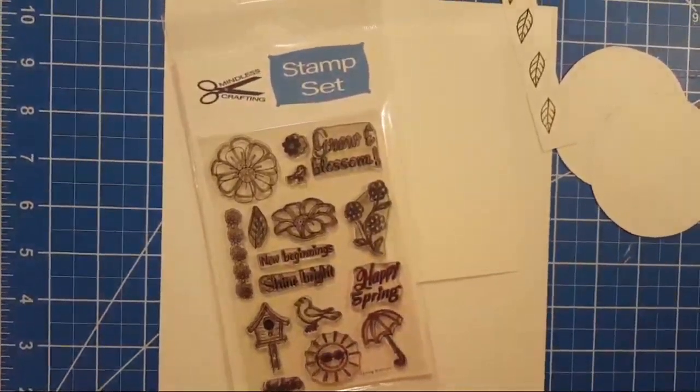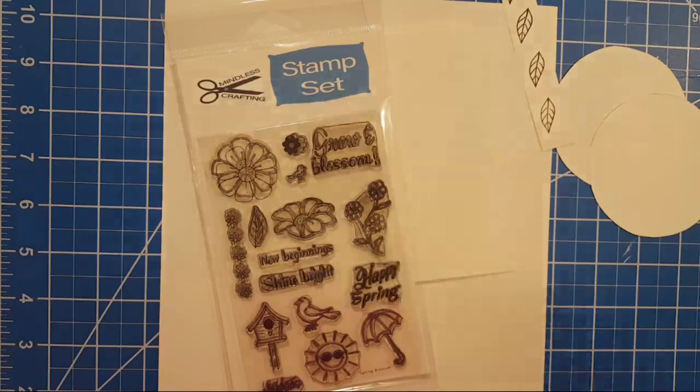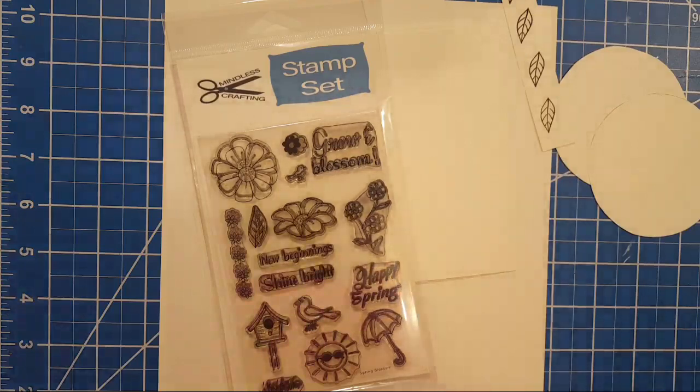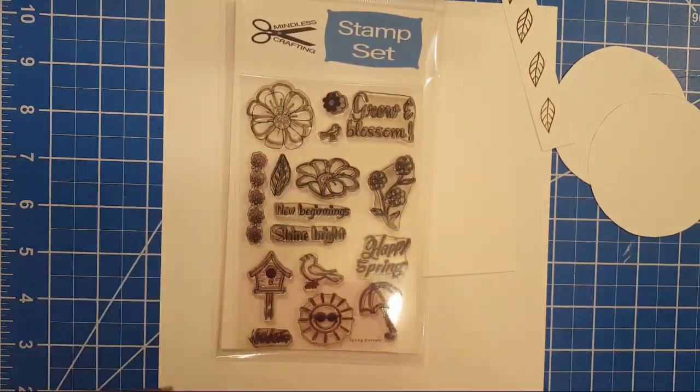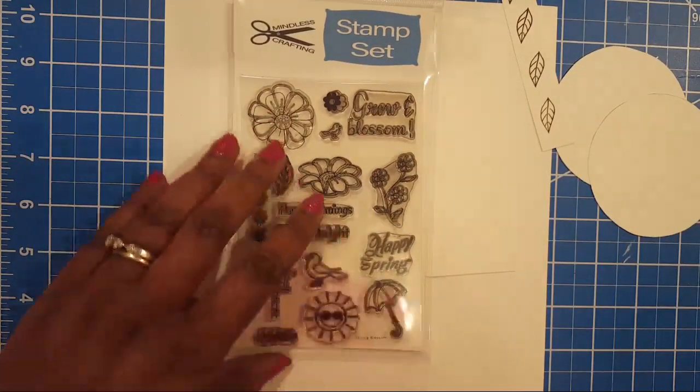Hello, it's Tracy from Gift Basket Appeal! It's 7:30 PM Eastern Time in Georgia. We released our stamp set today — we've been busy. Y'all have been so wonderful and supportive of our new stamp set called Spring Blossom.